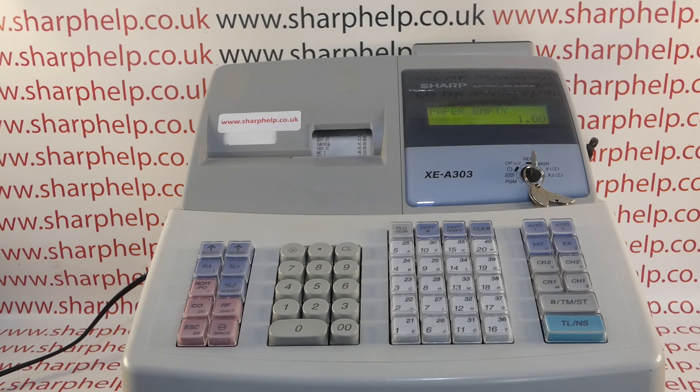This video from SharpHelp takes a quick look at the error message 'Paper Empty' on the XEA303, XEA406 and XEA40S registers. I'm using the UK model 303 for this demonstration, but the process and the error will be the same across the range.